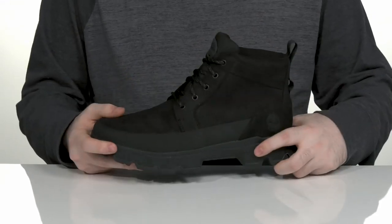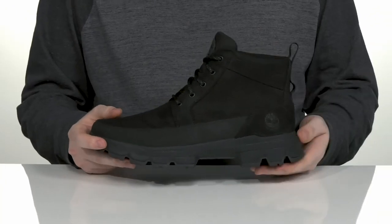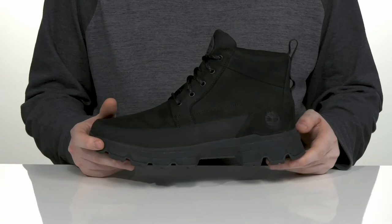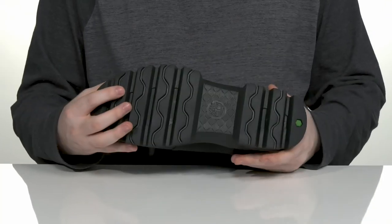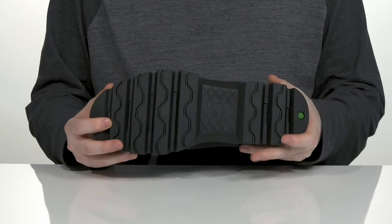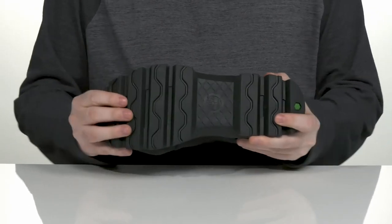It sits on top of a reinforced EVA midsole adding responsive cushioning, with a nylon shank on the inside for further arch support. The outsole is made with the Green Stride material, keeping it eco-friendly as well, with very reliable grip and flexibility throughout.